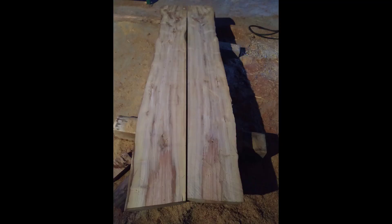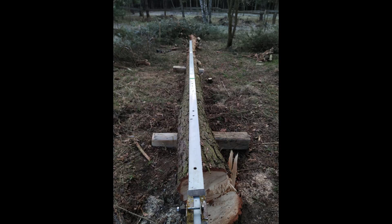This is the end result — I don't have a video of it, but it's a bookmatched piece of acacia, and this is the first pine tree that I cut with this system to make a beam.